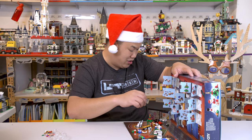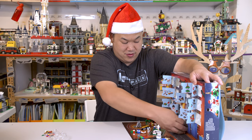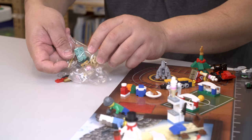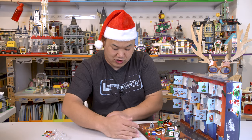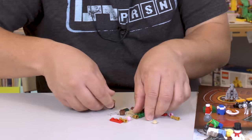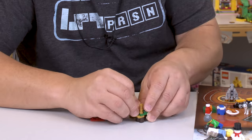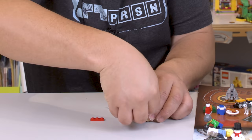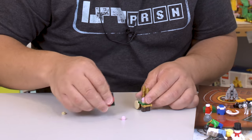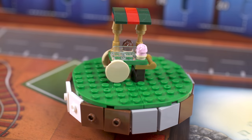Next one — what is this? Can you guess what it is? This one looks like a fireplace. It's a stall — cute, small, nice, minimized. But it looks like a stall, which is great.